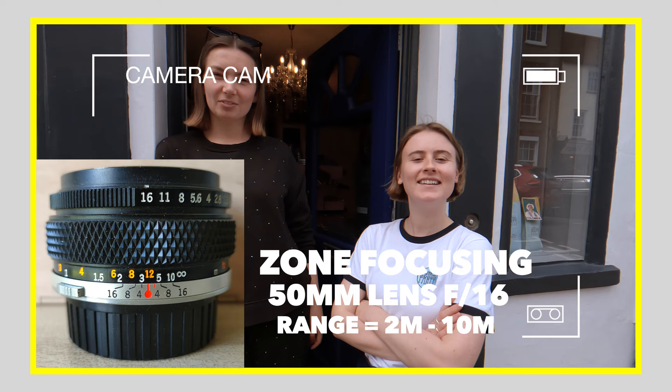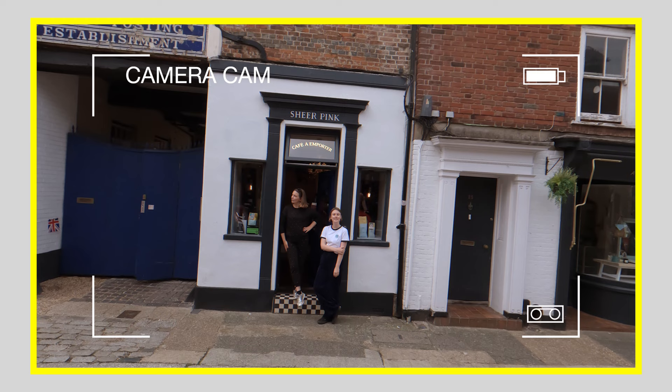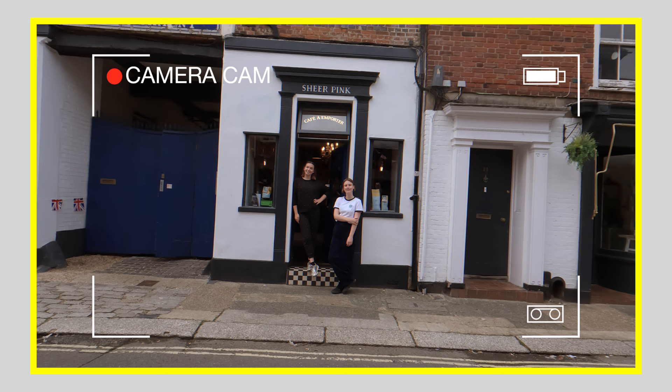I'm just going to take a photograph of you ladies outside your shop. It's got to be within 10 and 2 metres. Yeah, that looks about right. Let's come back a bit more, I've still got some more room to play with. Between 10 and 2 metres, done.